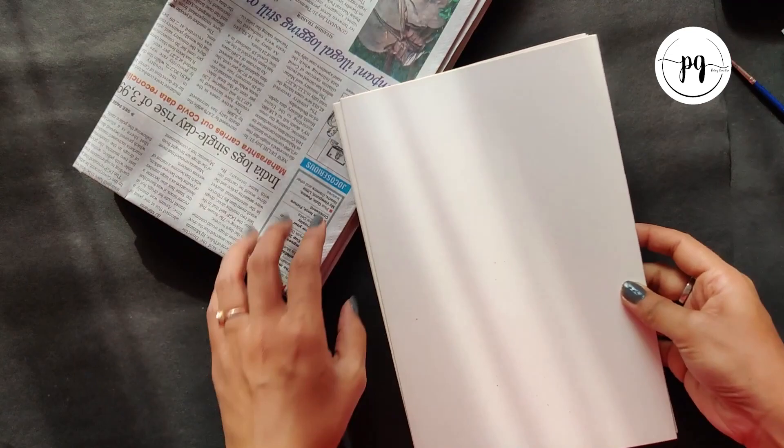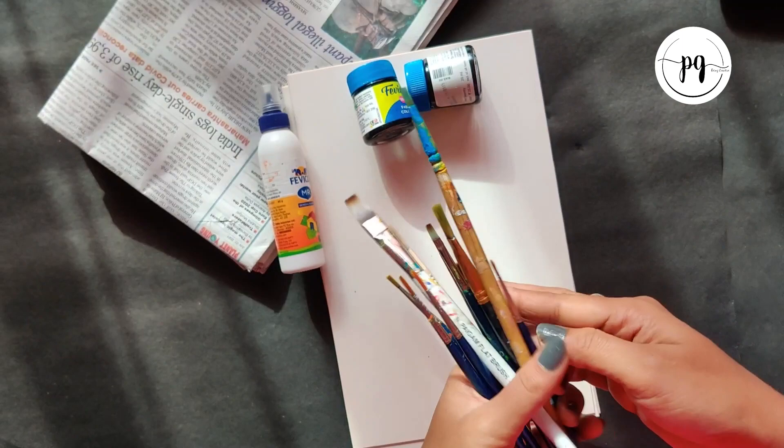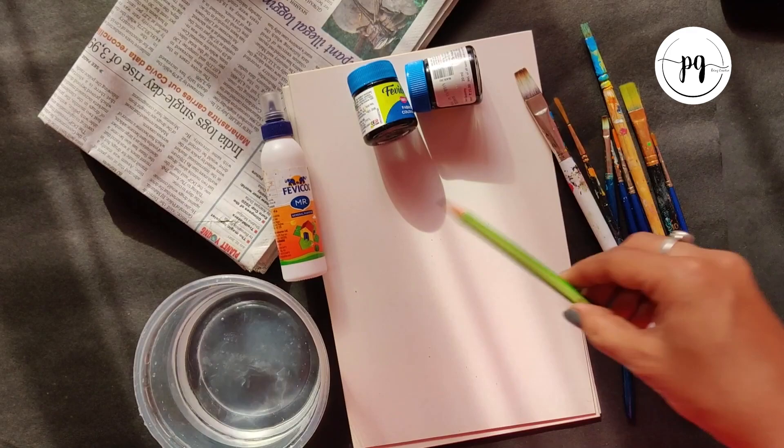First, you need some newspapers, then some cardboards of any size, then Febicol or any glue, then some acrylic colors, then some paint brushes, and some water to dip the paint brushes in.